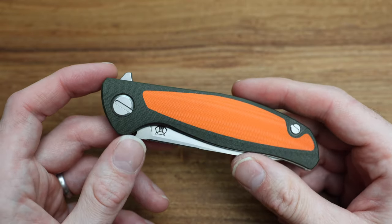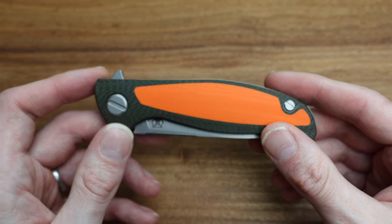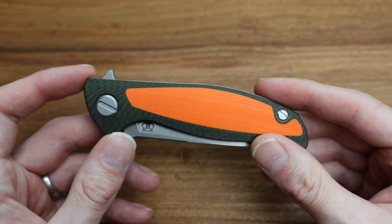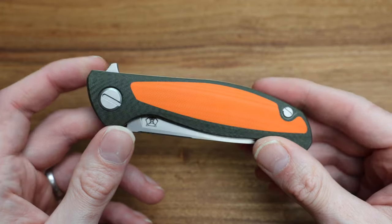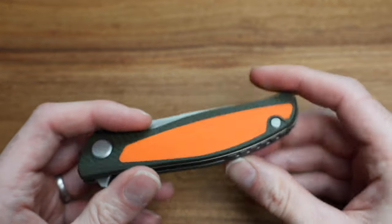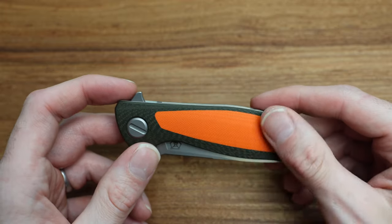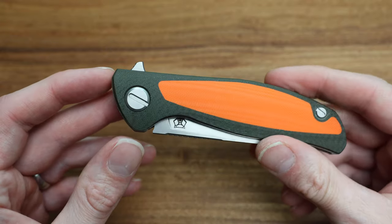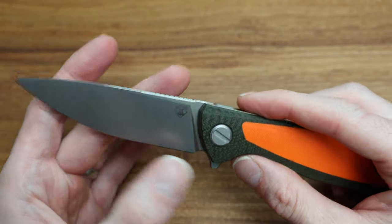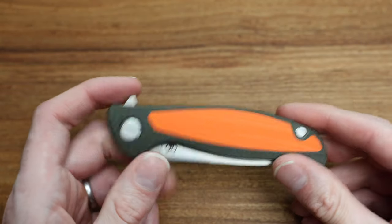There are still a few of these available online, which just floors me, because there are only 50 of them. This is custom-division territory of availability — I have one of 50 right here and you can still buy them online. I'm really tempted to order probably a few more of them because they're going to be harder to get in a few weeks. I think because of the uniqueness of having no clip on it, the thinner F3 design, coupled with the super cool high-viz orange with micro-milling, the backspacer, the Shirogoroff logo, and multi-row bearing system — to me this is a home-run of a knife. If this knife had a clip on the back, it would have sold out in seconds.